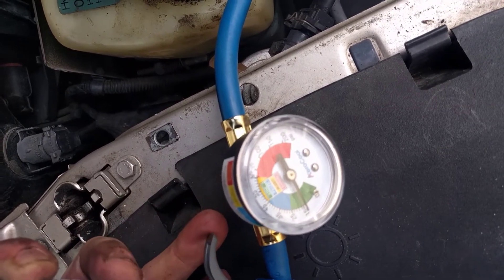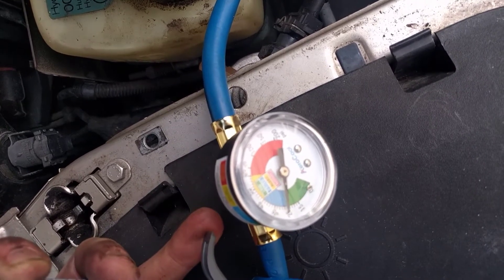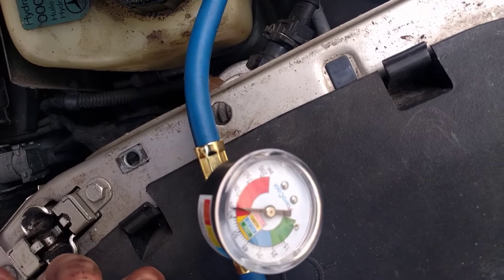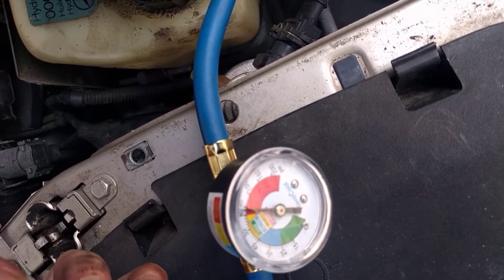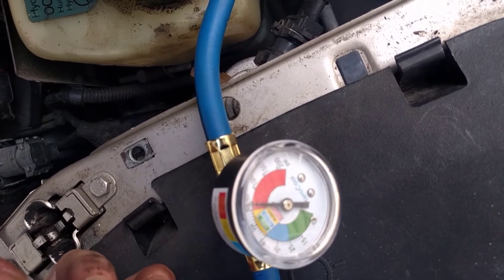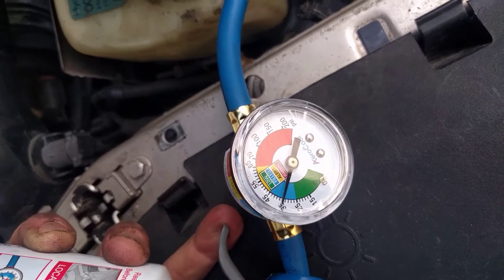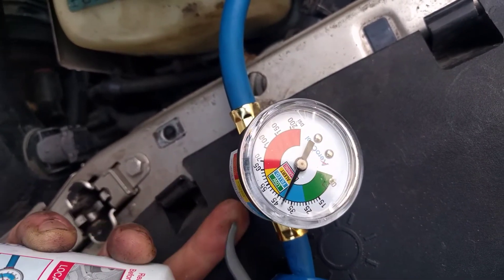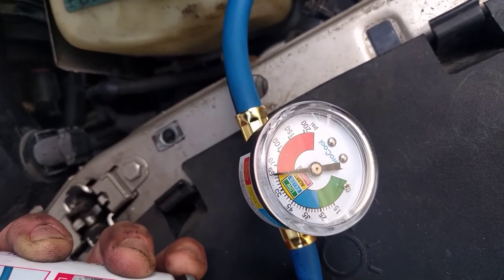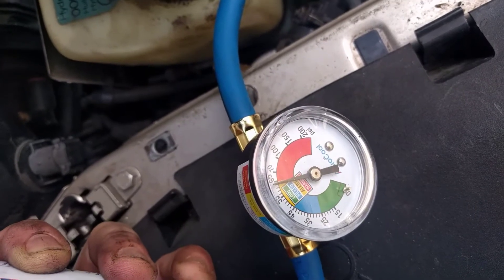Pull the trigger and let it add. Obviously the gauge is going to give you false readings as it's adding, so you want to pull the trigger and let up on it. We're at about 25 PSI. Like I said, I want to go to 40 to 50 — I'm probably going to go all the way up to 50 just to be safe. So I'm going to go ahead and get that filled, and hopefully this gets our compressor to kick on and we get some cold AC.